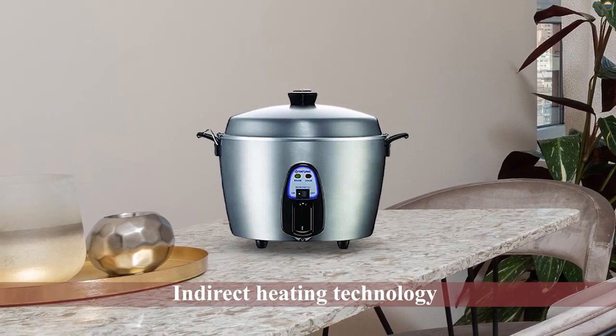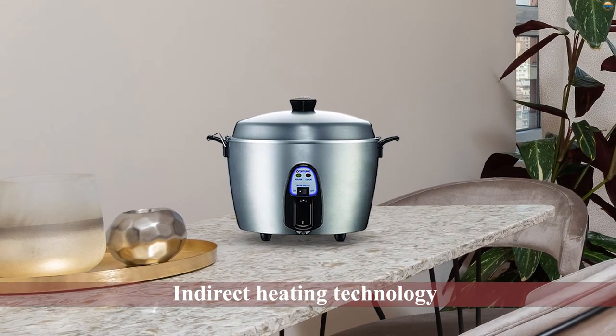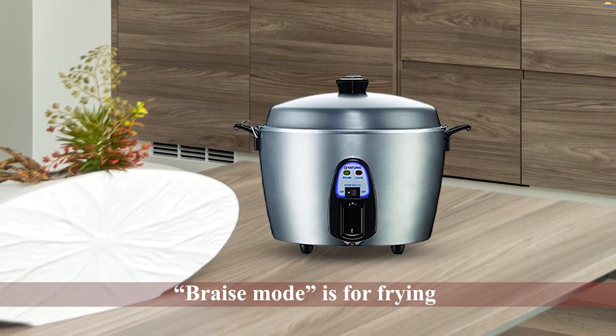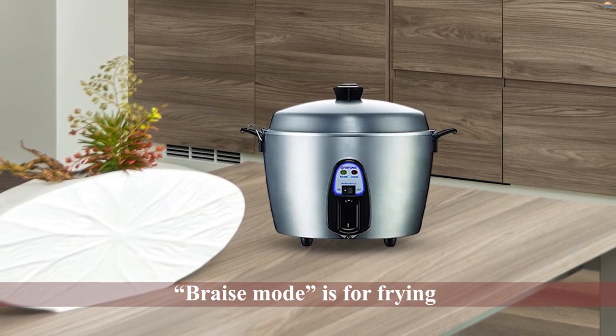The steam mode can be used for dishes that require steaming, including rice. The braise mode is for frying, and the stew mode can be used for making soups. This multifunctionality will help you replace many other kitchen utensils and make your kitchen more spacious.